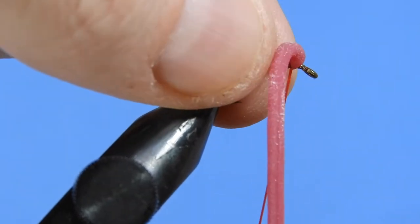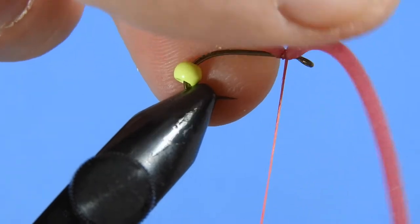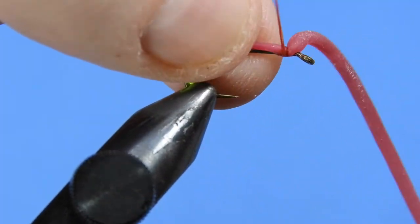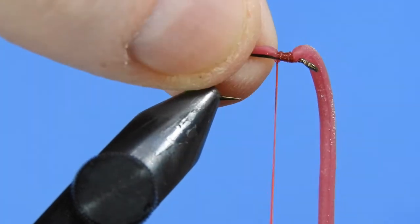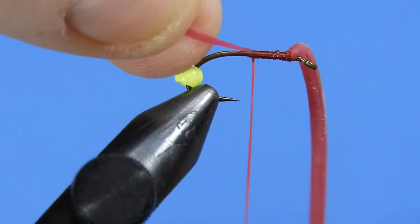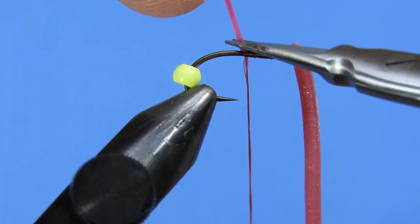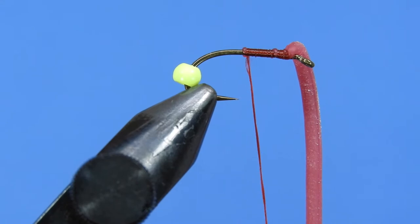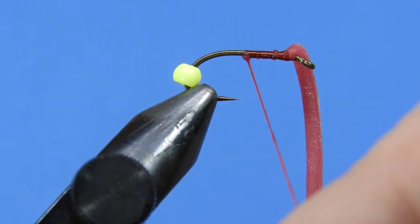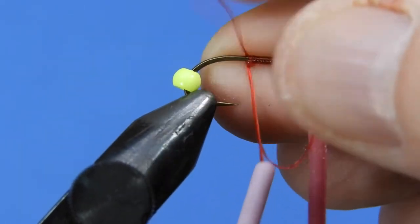Just before we kind of commit to that, I like to stretch it out just a little bit more. If we start tying it out on the side, you can see it kind of rolls up to the top. Then we stretch it out as we wind back. We'll clip that off, and we want to make sure that we keep the tension on there so that the worm material doesn't compress back on itself.